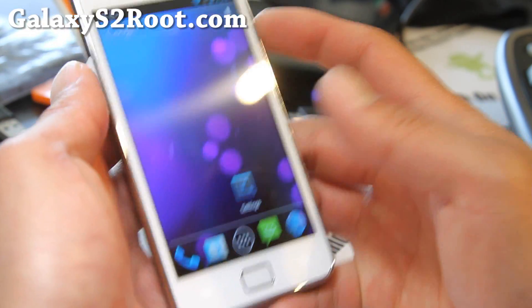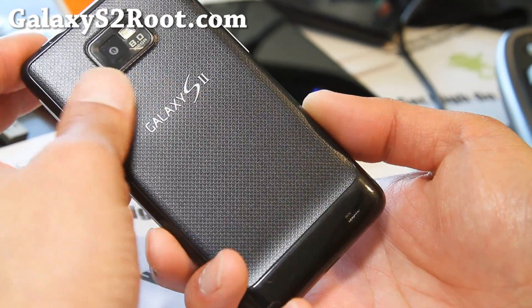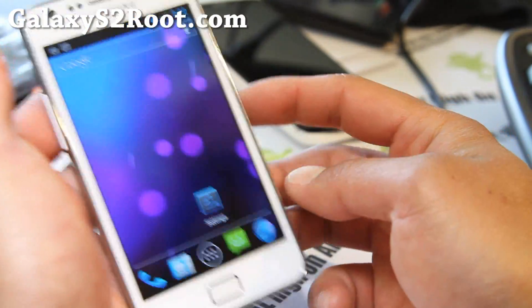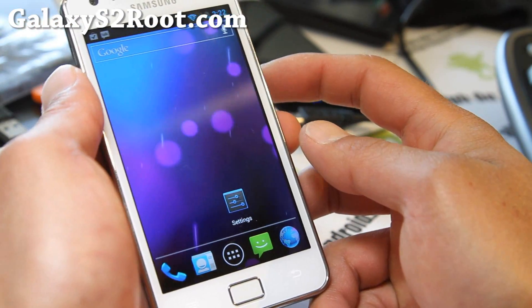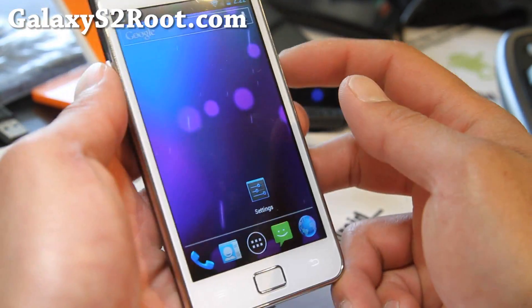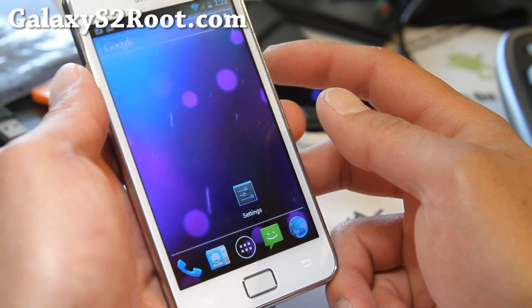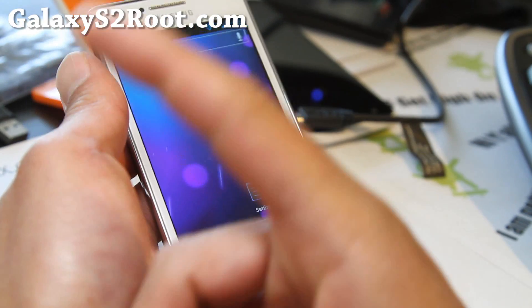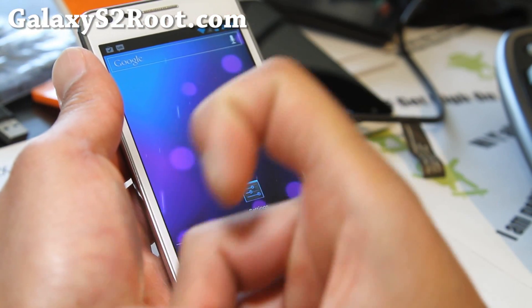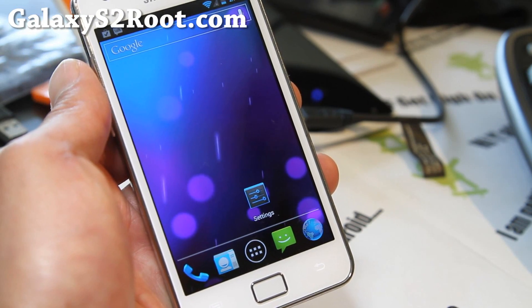So here's another great ROM. Try it out, let me know what you think. And if you have a Galaxy S2, don't forget to sign up for my email list at GalaxyS2Root.com — we'll update you once or twice a week with the best of the week, not all the garbage. Just sign up, and I don't share your email with anyone else. And if you're on YouTube, don't forget to hit that like button, subscribe button, and share this with your friends on Twitter, Facebook, or Google+.